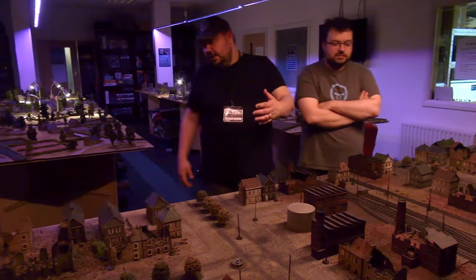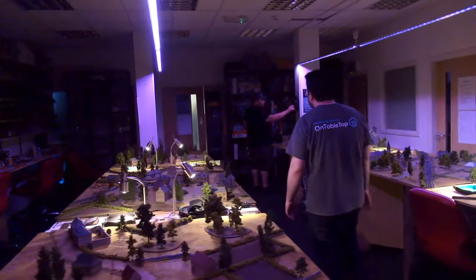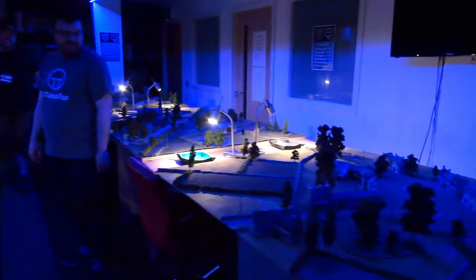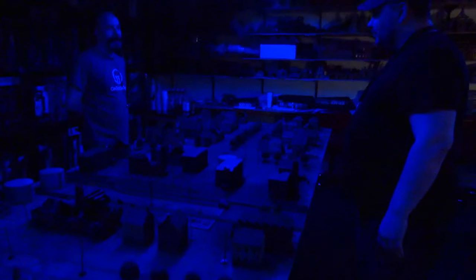Finally, if the bootcampers decide, we can go into full night mode — a variation with lots of blues, quite intense to play. You need your torches to read rule books in this lighting, but it's interesting.